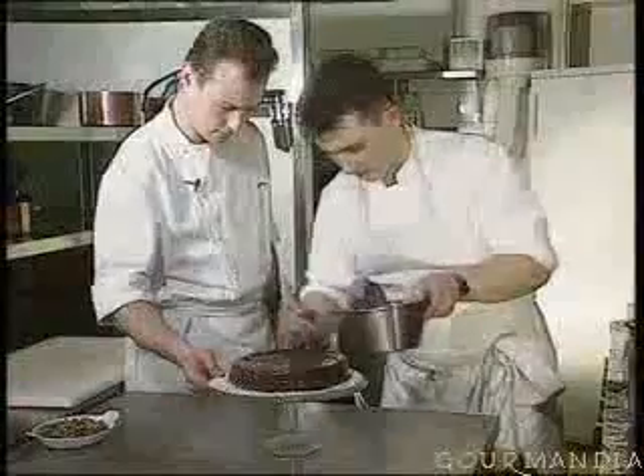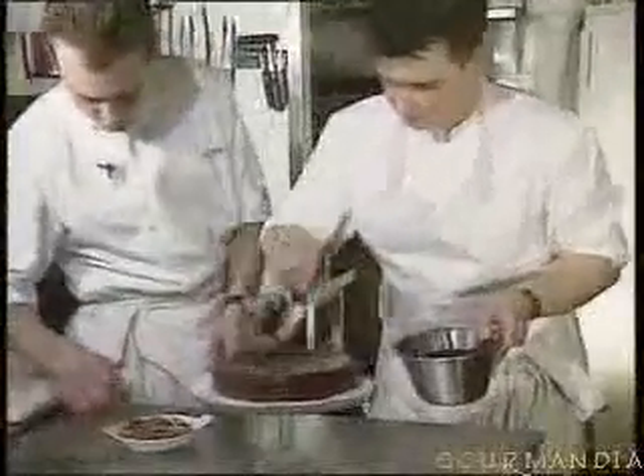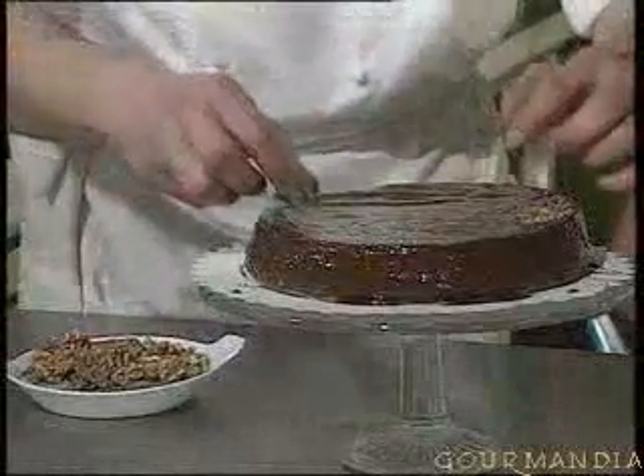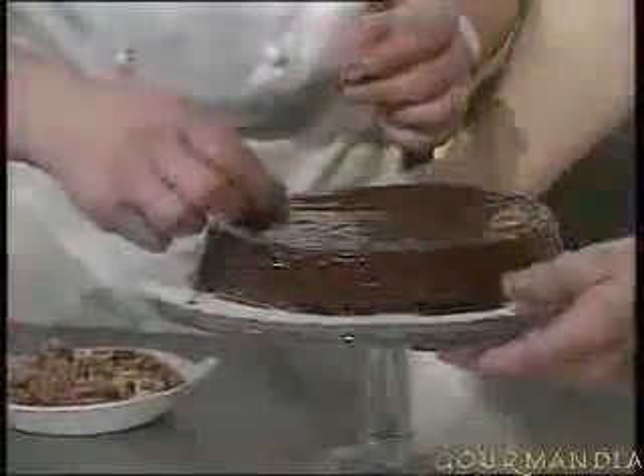You've already melted the chocolate in the bain-marie, and so you simply pour it on, or you spread it out using a brush, and you cover the whole of the cake. Chocolate and walnuts go extremely well together. And then with these few walnuts that we've put to one side, we'll make a little decoration, just to remind people that this is basically a walnut cake.